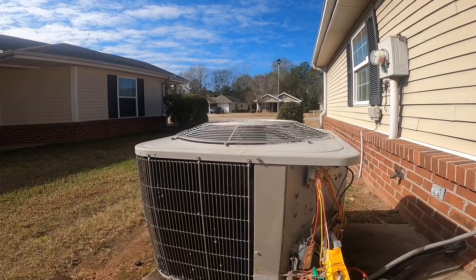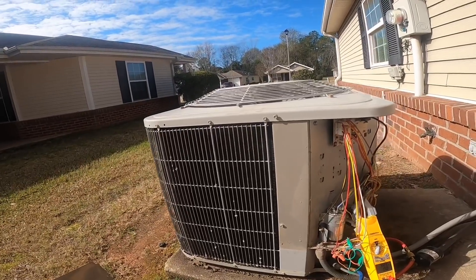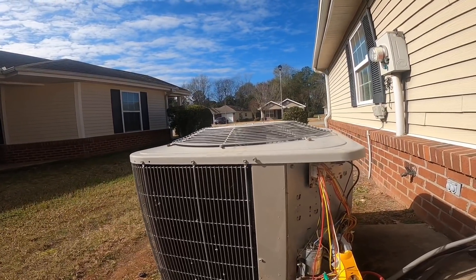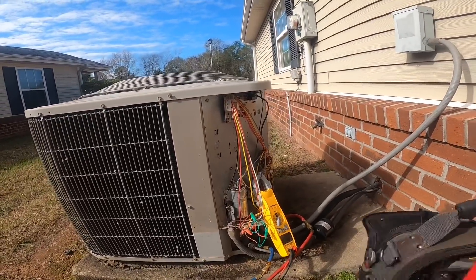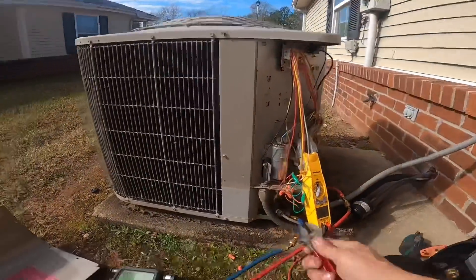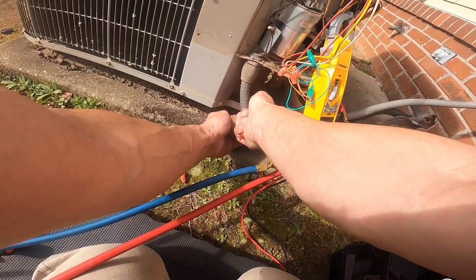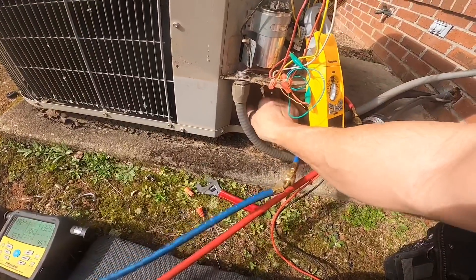One thing I'm noticing is that I'm not hearing any hissing. Normally if the reversing valve is stuck or something, it'll hiss, but the compressor will sound normal. Right now the compressor sounds horrible and it's not hissing.